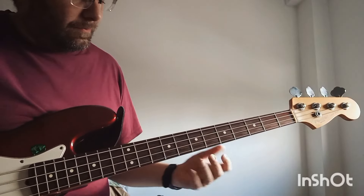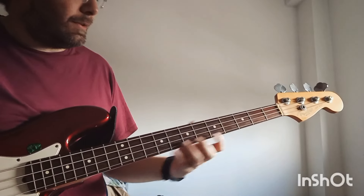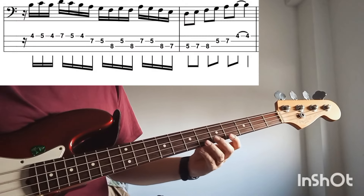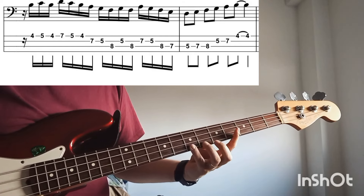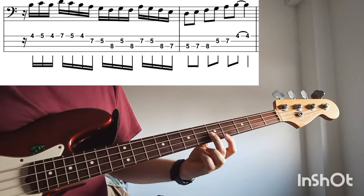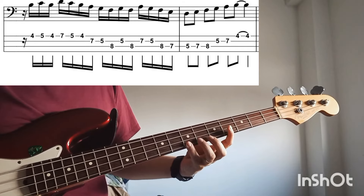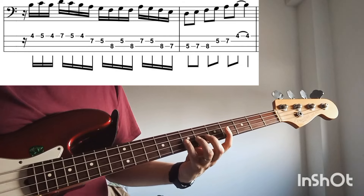Another exercise that can be played as a lick in a solo goes like this. You start here on B and you play this. This is the first part of the lick: B, C, B, D, C, B, A, G.